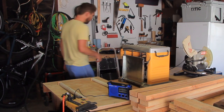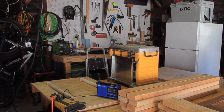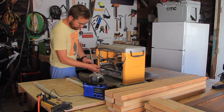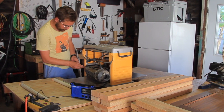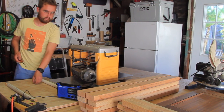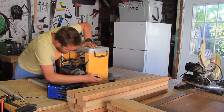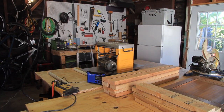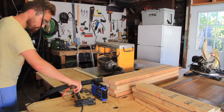I needed to have legs for the bar cart, so I grabbed some leftover 2x4s that I had sitting in the rafters and decided to cut them down to 36 inches long, then plane them down in my planer so that they had nice flat surfaces so that I could glue two of them together at a time. Then I would be able to put those blanks onto my lathe and turn down some fancy spindle legs.